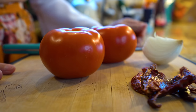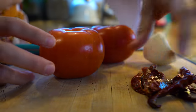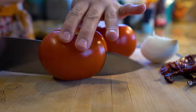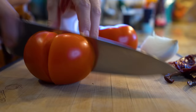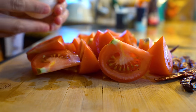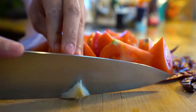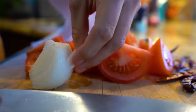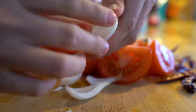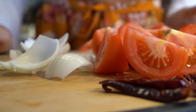First you want to make sure that you wash and dry your tomatoes, onion, and chile de árbol. Once you have that, we're going to cut our tomato into small pieces. Once your tomatoes are all nicely cut, we're going to separate our onion — just separate like that.